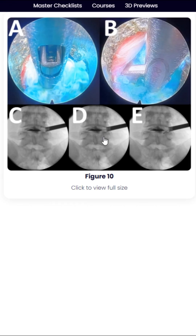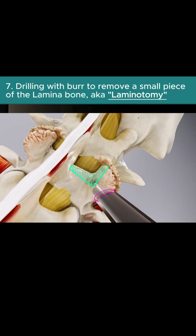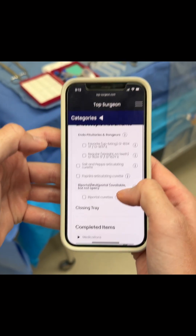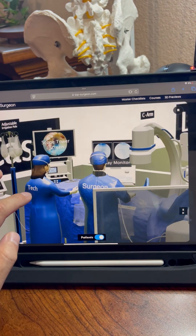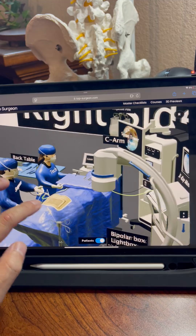There's easy access to figures, videos, animation, and even interactive animations. Also very important: interactive checklists and 3D diagrams of the room setup, because pre-operative preparation is absolutely essential to making that first case go well.